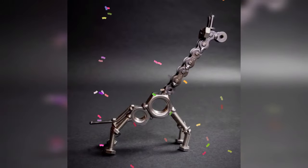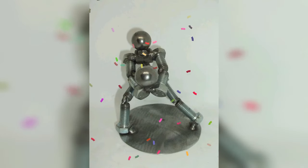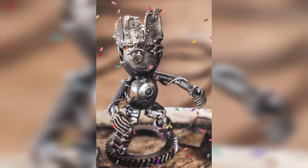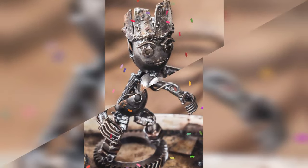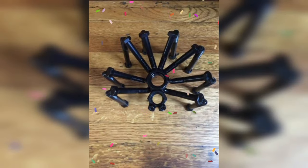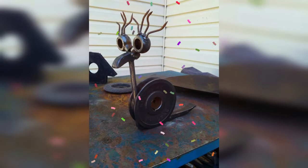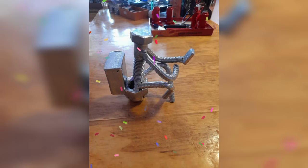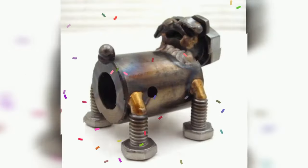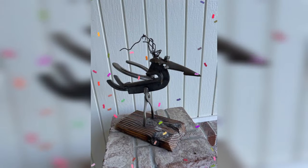One of the simplest projects to get you started is a metal flower garden stake. To make this project you will need a piece of rebar or other sturdy metal for the stake and a variety of metal pieces for the flowers. You can use anything from old spoons to bottle caps to create the flower petals. Weld the flower pieces together, then attach them to the stake, and you have a unique garden decoration.